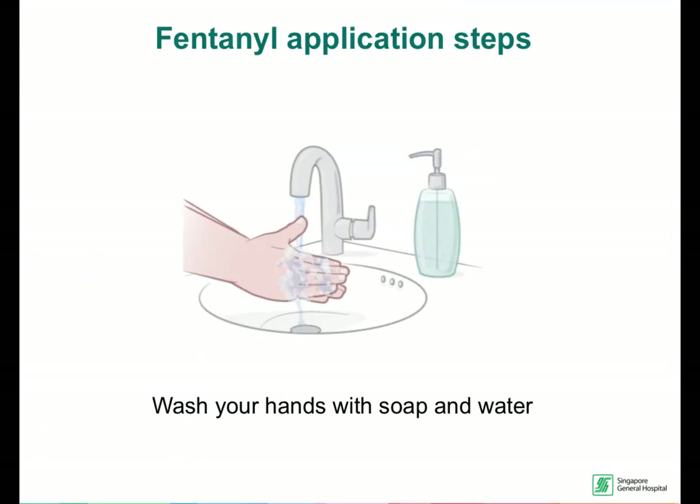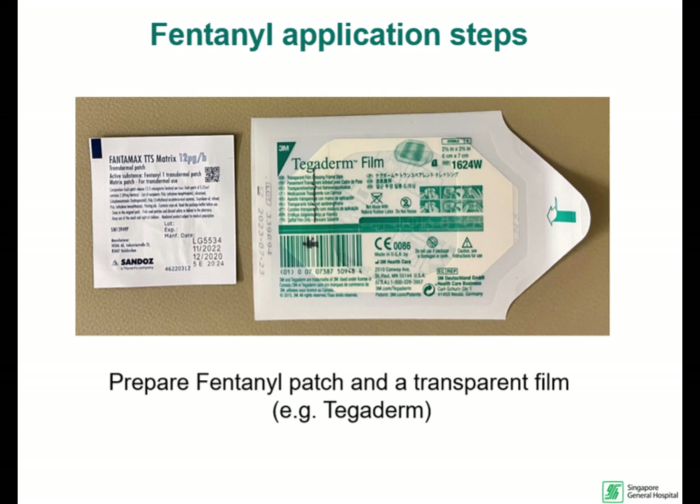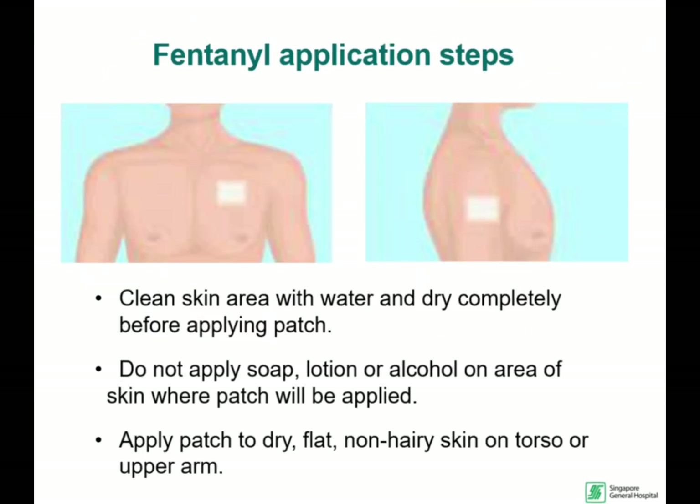First, wash your hands. Prepare the fentanyl patch and the transparent foam. Before applying the patch, make sure the skin is clean and dry. Do not apply any soap, lotions, or alcohol on the skin area where you will be applying the patch.